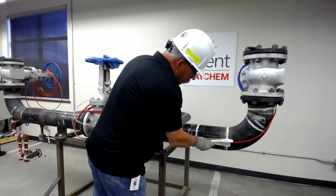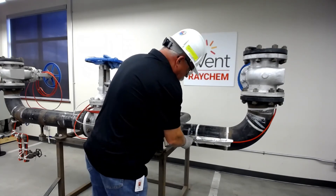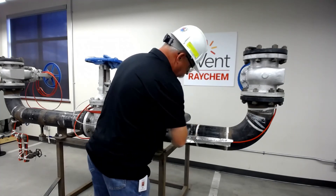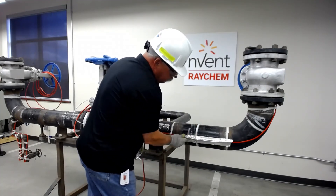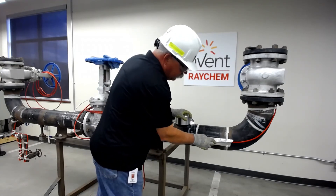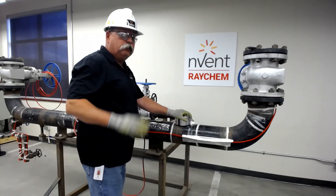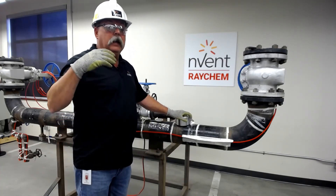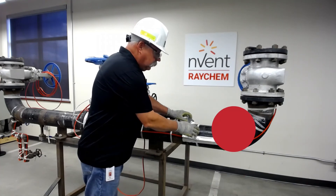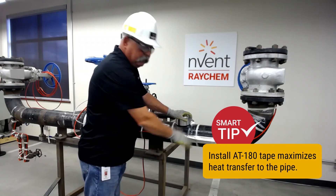I simply lay it over my SR cable and smooth it out as I go. What this actually does is it allows for better heat transfer from my SR cable to my pipe. This is really useful, especially on plastic pipes, where there's really limited conductivity between the heat transfer and the plastic as compared to metal and the SR cable.